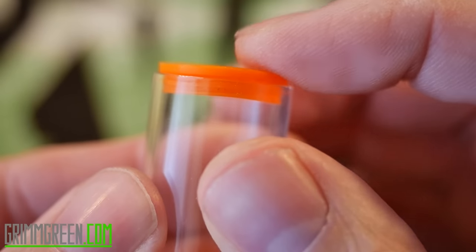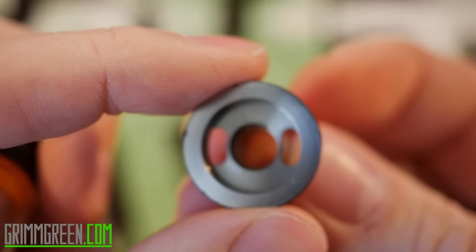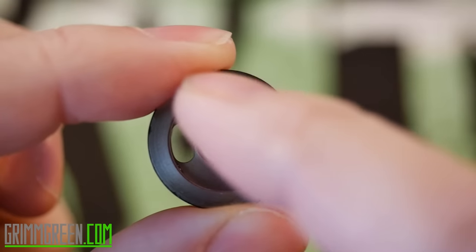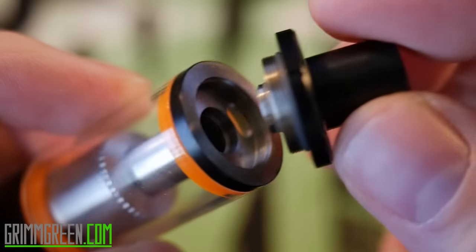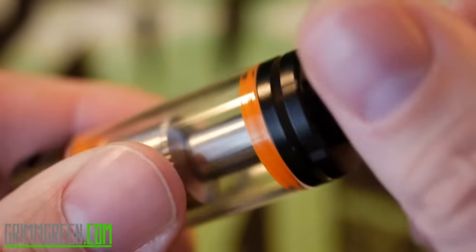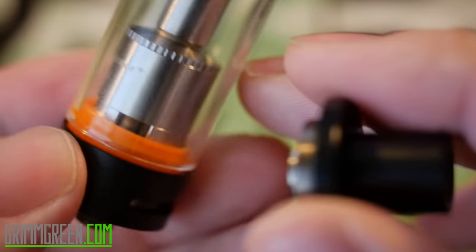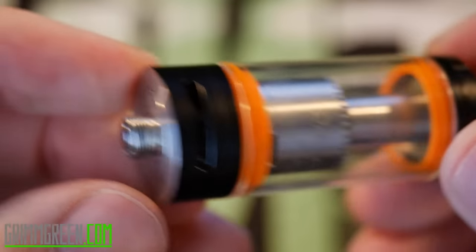Then you pop the chimney top back on. You just pop these silicone gaskets onto your glass — there's only one way they can go in. Then take your base and slide the glass right over it into the base. That's where you're going to be filling your juice from: two nice kidney-shaped juice fill holes, very easy to do with a unicorn bottle and also easy with a glass dripper bottle. That screws right down onto your chimney, and then you have a top cap that covers those juice fill holes. There's no juice control system, so sometimes when you pop this off to fill up, you'll see some bubbles — that just means juice is going in and getting to your coils.